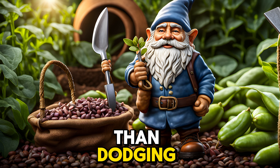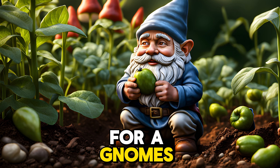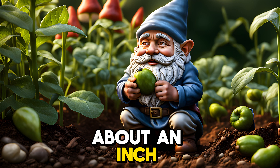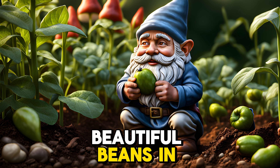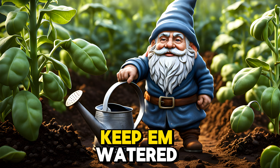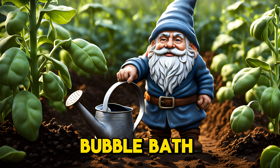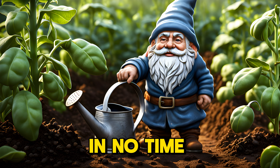Planting's easier than dodging a grumpy troll. Just dig a hole deep enough — about an inch — and pop those big, beautiful beans in like pearls in a princess's pouch. Keep them watered regularly, like giving your pet snail a daily bubble bath, and they will sprout in no time.